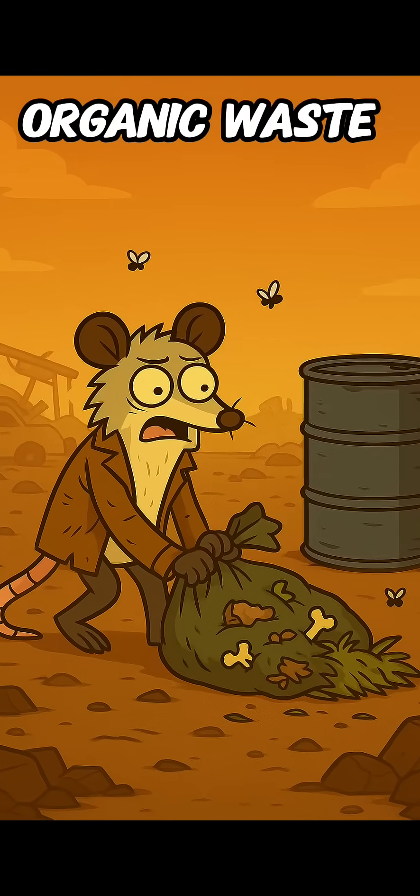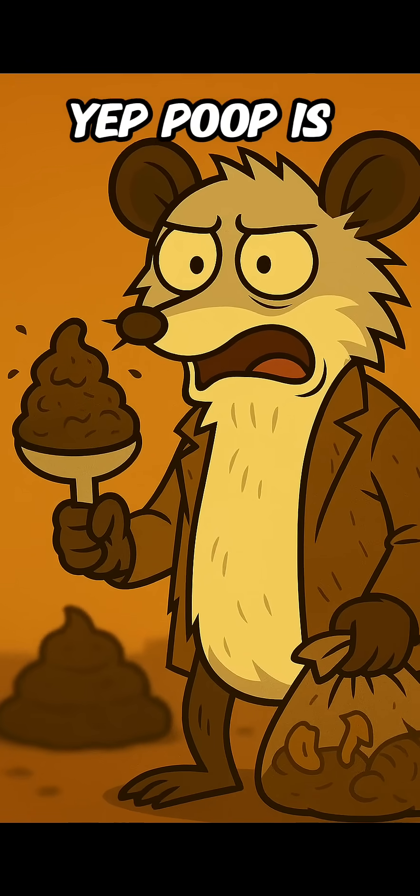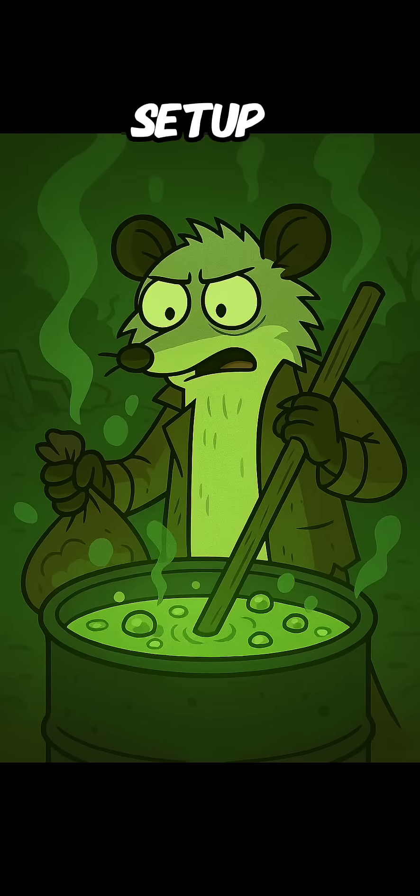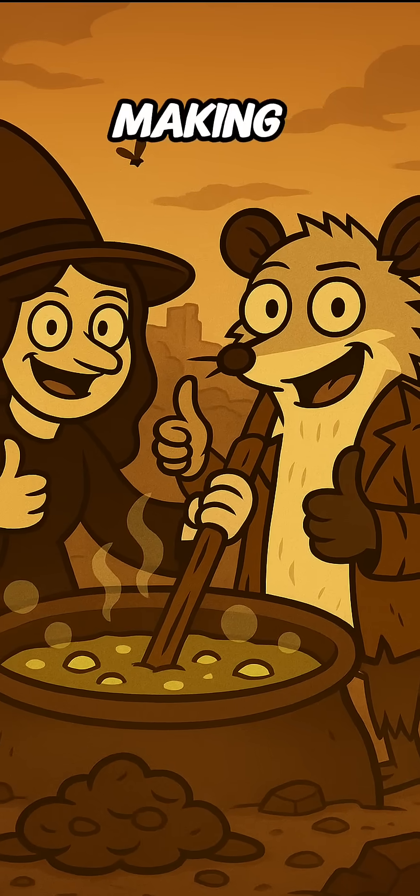Step 2: Feed the beast. Now toss in organic waste — that means food scraps, grass clippings, old bread, or if you're bold, manure. Yep, poop is basically jet fuel in this setup. Add water until it's a nice swampy soup. Stir it like a witch making dumpster stew.